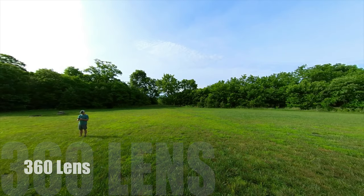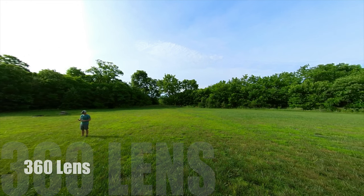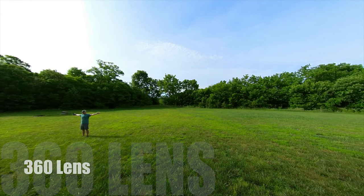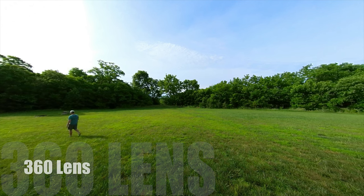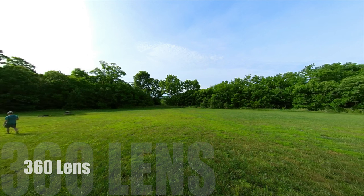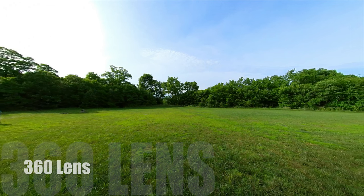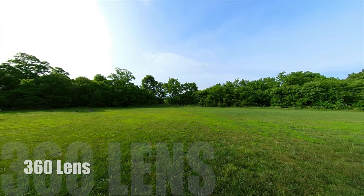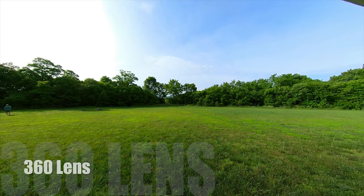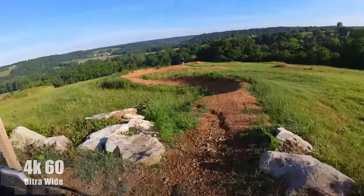Now let's switch over to the 360 lens — this lens will get as wide as you want to go because technically it goes all the way around at 360 degrees. Whenever you have the 360 lens on you do get the option to go extremely wide or narrow, but the quality isn't going to be as good as the 4K lens. At 5.7K that's for both lenses, and whenever you shrink it down to the point of view you want to show the viewer, it's going to be significantly lower in quality.